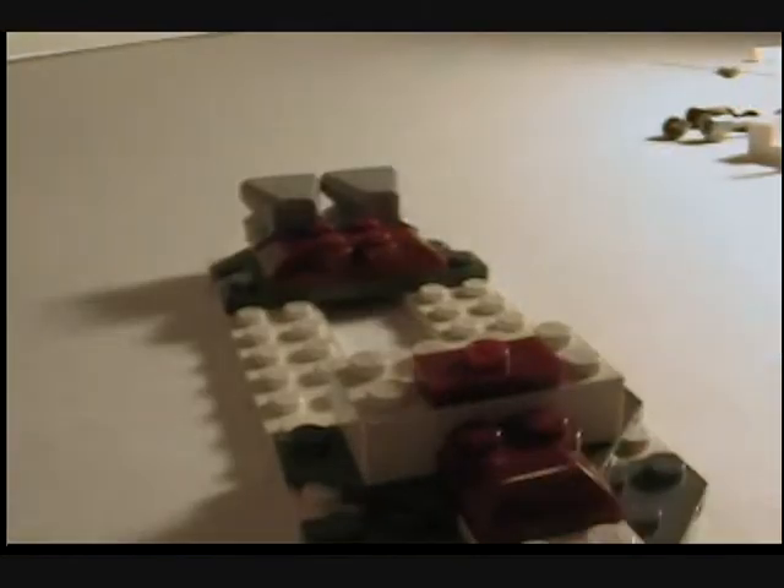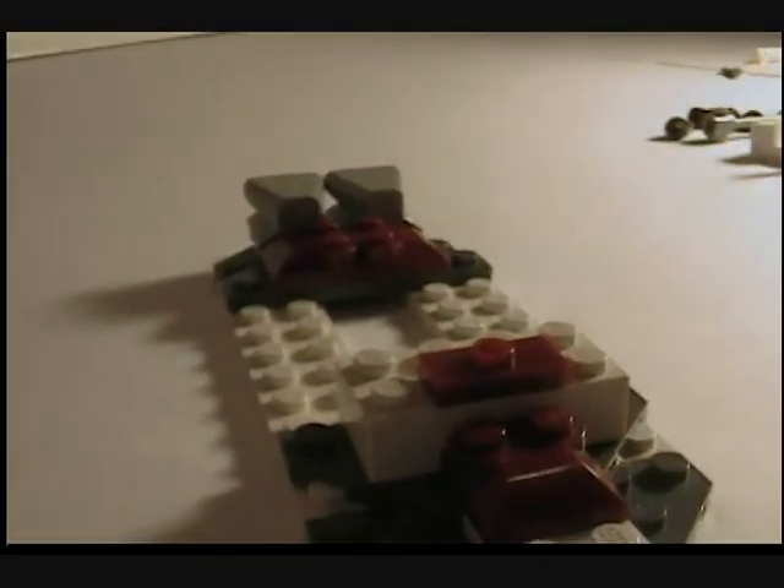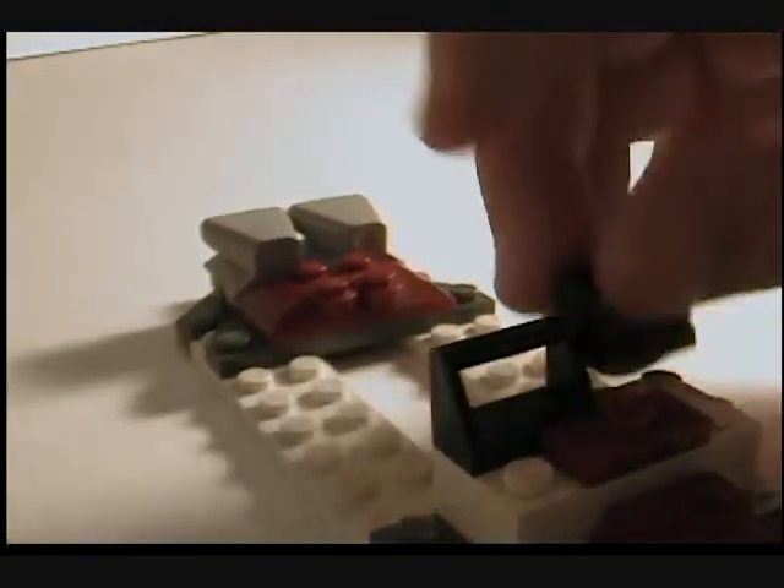Then you take another one of those things and put it in front. Then you take the block and put that right behind it. Then you take one of these things and place that right there. Then you take two of these pieces and put those right behind it. So you have that.